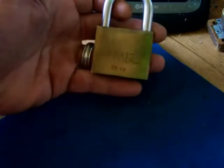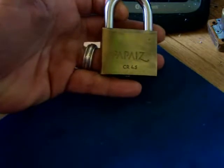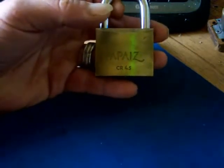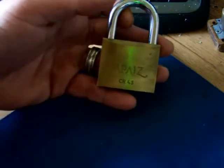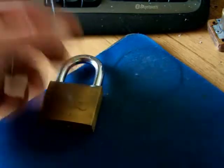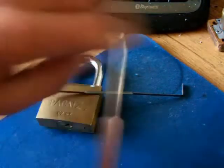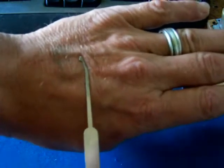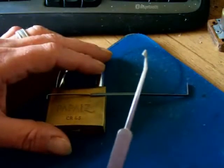This is a Propaze padlock CR45. It does contain security pins — I've looked it up on the web. It's got mushroom pins in it. What I'm going to be using for this is a homemade tension wrench and the bent half diamond dental hook from the Southord set, which is available at UK Bump Keys dot com.